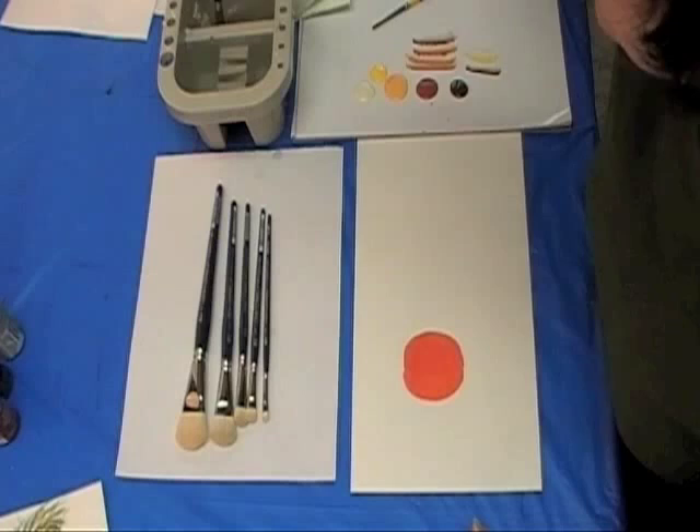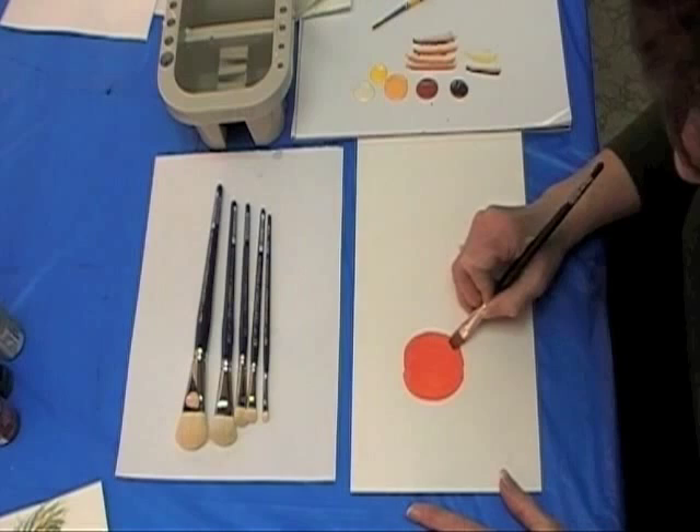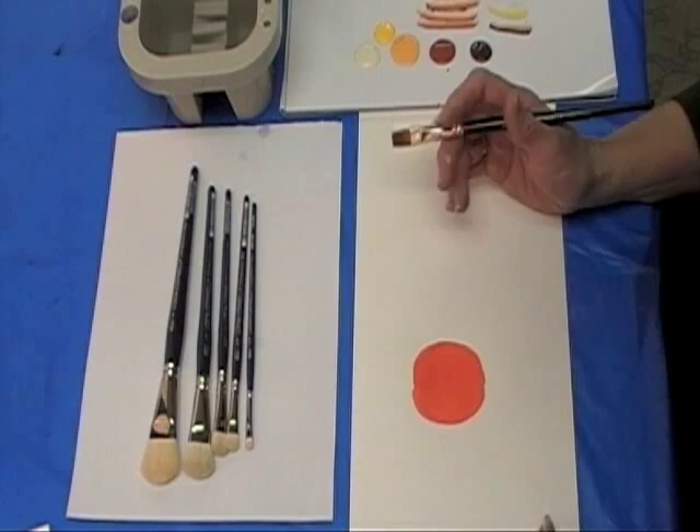I'm going to do this as a wet on wet blend. A lot of times when I have a circular section that I need to side load, if I just come in with my dark value on one side and lay that color down, I get a distinct line which doesn't really look like that pumpkin is rounding over. By doing a wet on wet blend with a mop out, it makes it a really nice easy way to get that technique without a lot of effort.